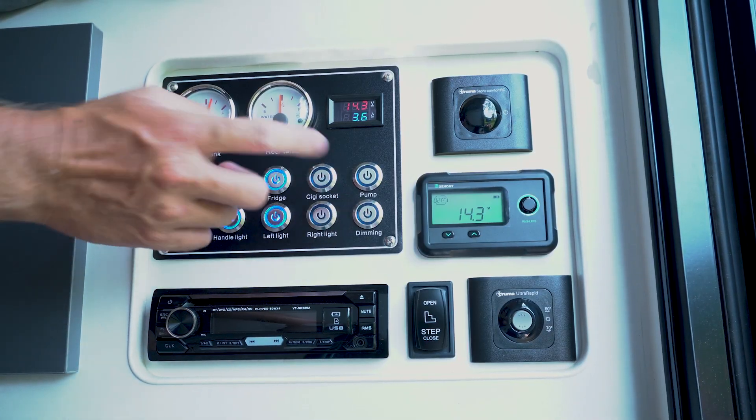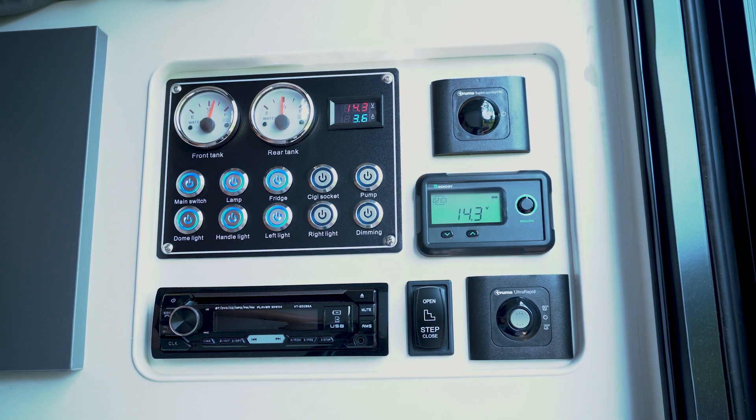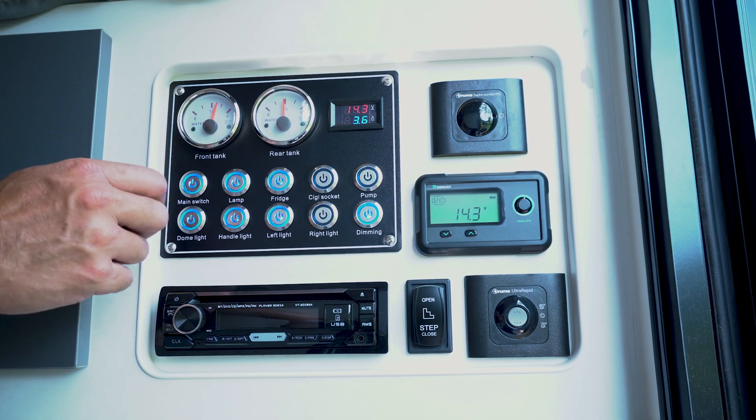Just to quickly talk about dimming — it doesn't dim your lights down. What it does is make your outside lights go amber for bugs. So by pressing that, the outside light near the kitchen is now orange.